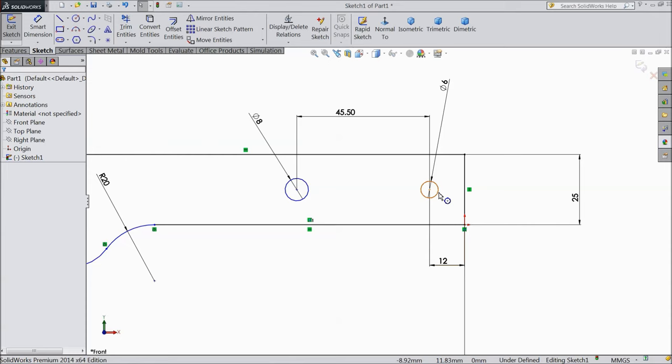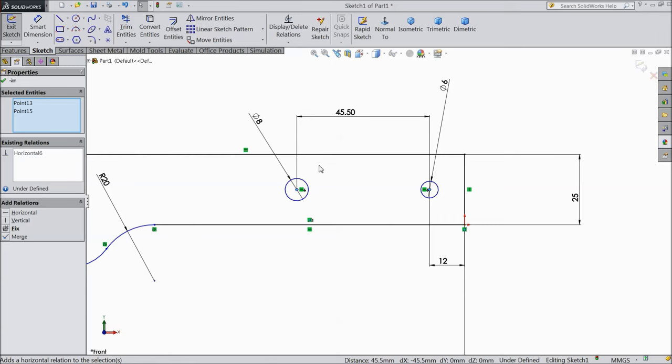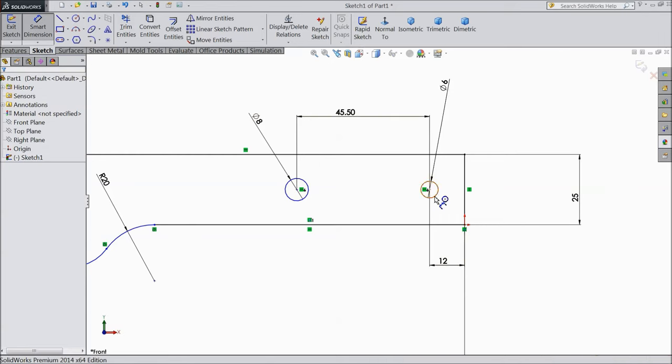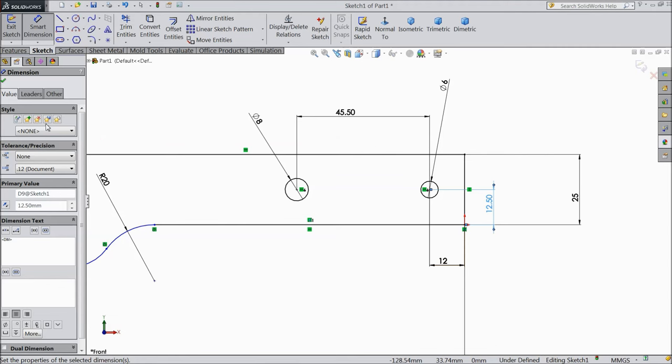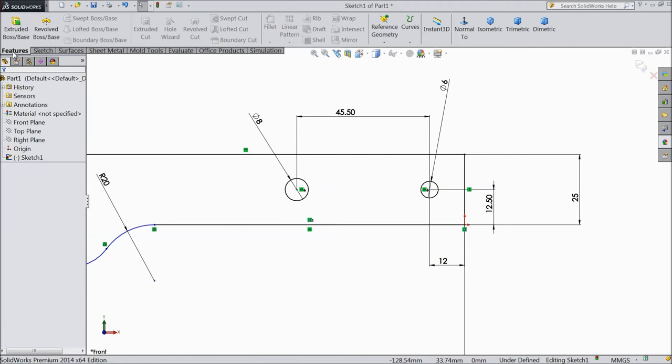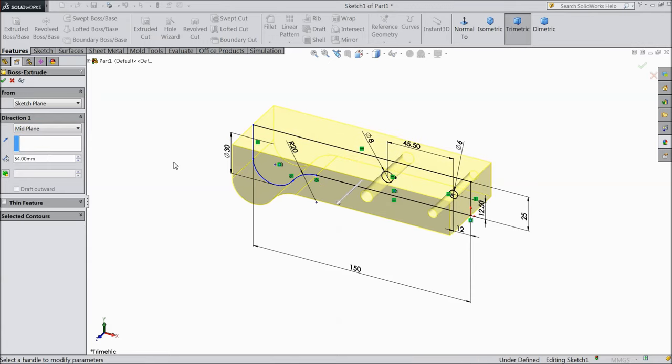OK. Now select this center point and this center point, make horizontal. Now assign distance from here to ground: 12.5 mm. Now select extruded boss, choose mid plane, and width we want 54 mm. OK.